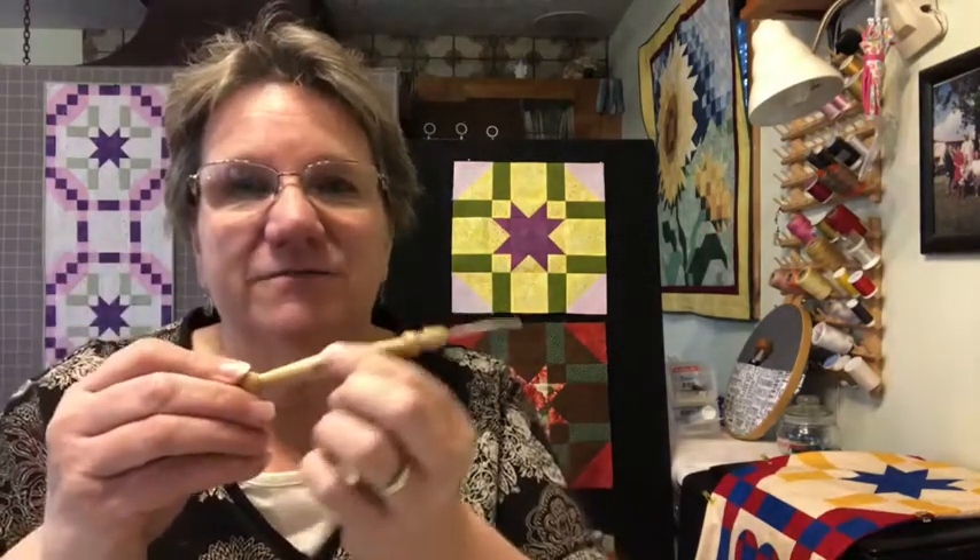The video covers cutting, pressing, and sewing — this is our first attempt at the sewing portion. This stiletto has flat sides, so when I drop it — which is often — it rolls for a little bit but then just stops. To do this block, I typically chain piece everything, but you might want to try doing one block first if you're new. Also, when putting the whole block together, because you have those points to match, sometimes when you're new it helps to increase your stitch length and do a basting stitch all the way through. If you have to take it out, it's going to be much easier and you won't mess up the integrity of the fabric.